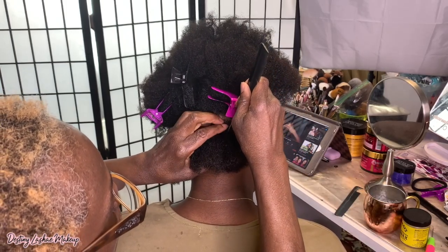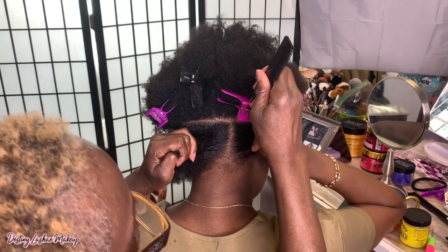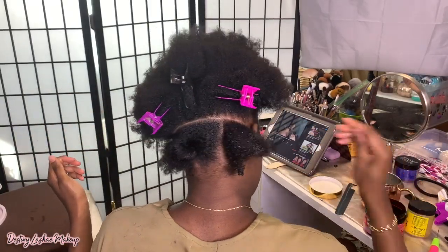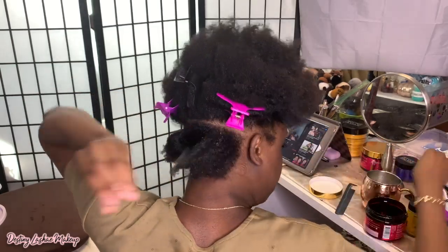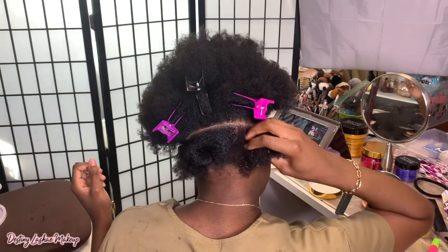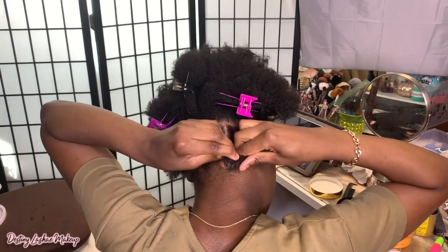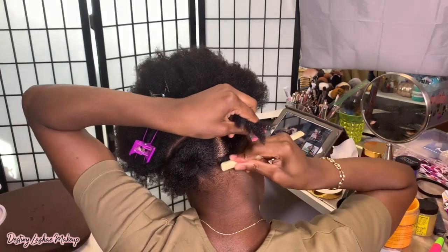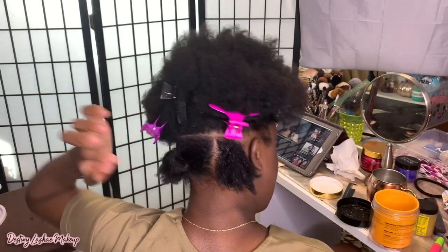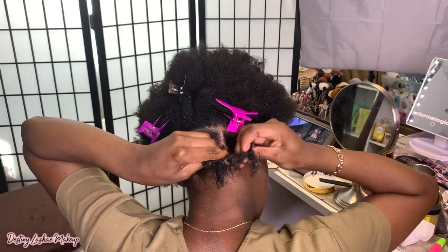My hair is freshly washed and detangled. I did put some moisturizer on it and some oil — I did my whole routine. I am going to apply some miel curl custard — I'll leave it in the description box. I love this stuff because it makes my hair really soft and shiny. I'm also going to add some gel to my hair and brush it up with my little edge control brush to make sure everything's nice and smooth, and then I'm going to braid that section.